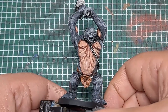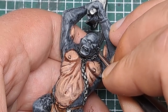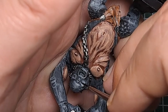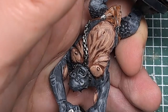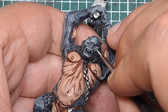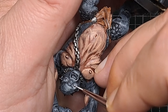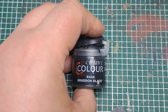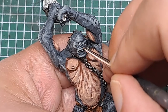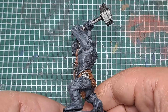But next I'm going to pick out the eyes on the model. For this I'm coming in with some Abaddon Black first — I'm going to sink this into the recess of the eye socket. And then with some White Scar I'm going to paint a thin line in the middle of each eye. And then finally with some black again I'm going to do a vertical line through the middle, which will act like a pupil. And that's the eyes painted — really giving some character to the model.